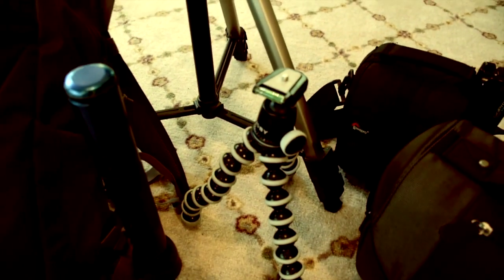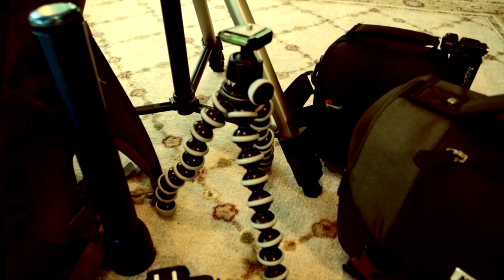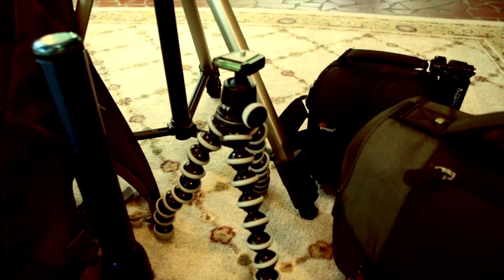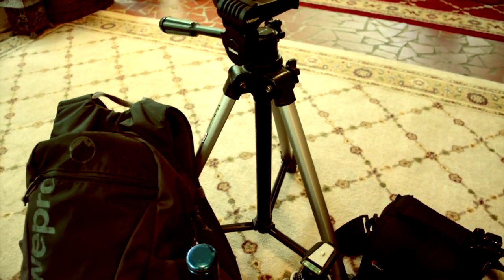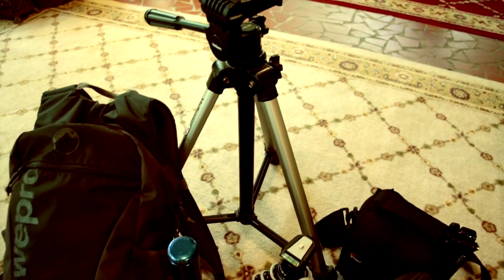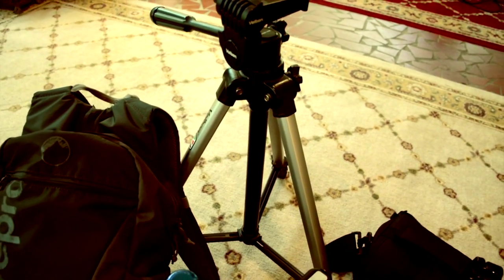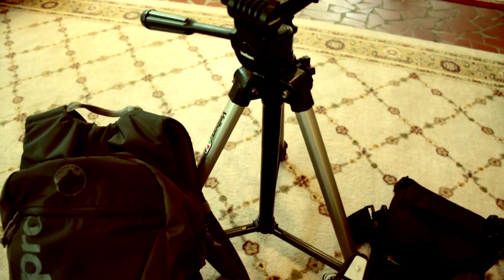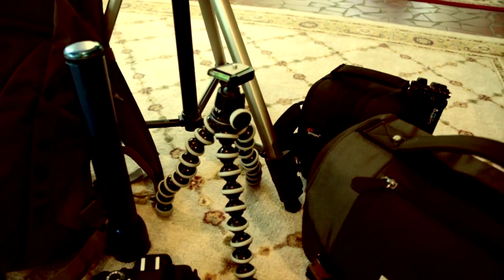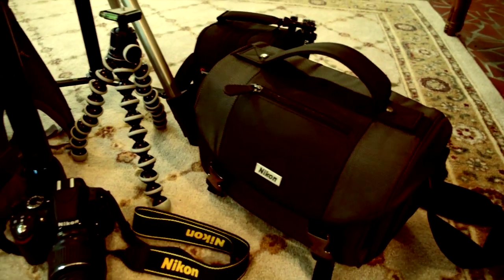We have two different kinds of tripods here. This is just a basic Gorillapod tripod - you don't need anything really fancy. If you have something like this for image stabilization, that's all you really need. We just need something so our image won't shake when you push the shutter. We'll get a lot of image vibration and blur without a tripod, so this technique really is not possible without one. This bigger tripod is just a 20-year-old tripod - nothing special about it. If you just have this tripod, you don't need the Gorillapod, but you do need a tripod.